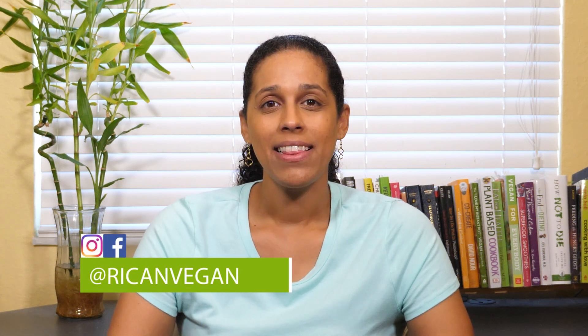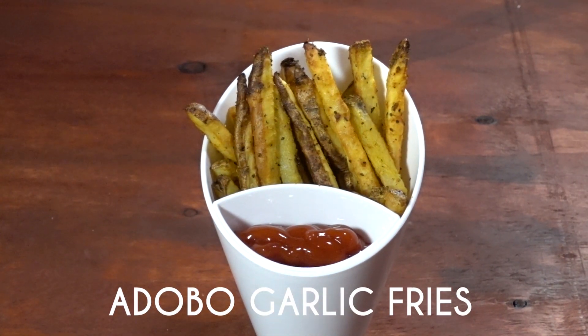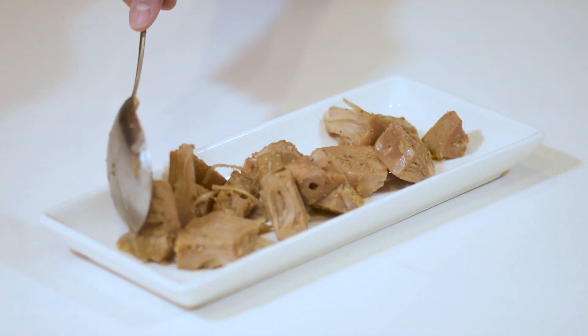Hey guys, it's Desiree. In this video I'm going to be showing you how to make my simple yet delicious adobo garlic fries. If you're new around here, let me introduce myself. I run a food blog called Recon Vegan where I create plant-based recipes with a Latin twist, and these adobo garlic fries are just one of many recipes that I have on the blog.